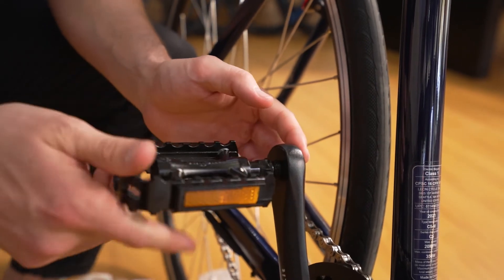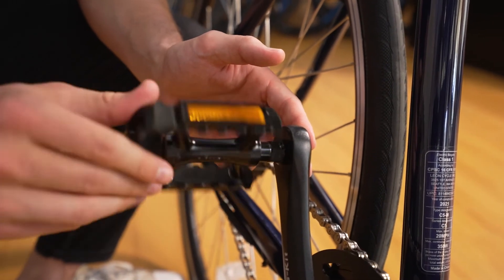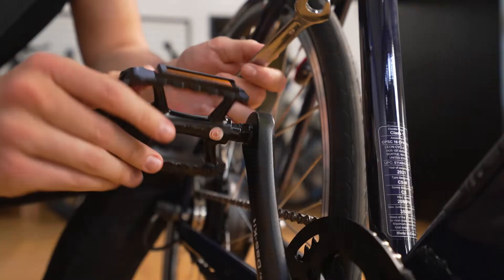Match the left and right pedals to the correct crank and tighten them down by hand. Using the 15mm crescent wrench, tighten each pedal down until snug.